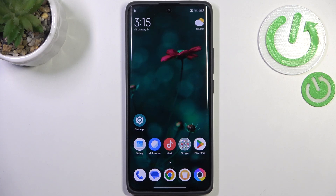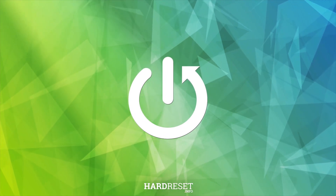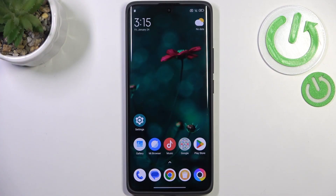Hi everyone. In front of me I've got the Poco X7, and let me share with you how to check for software updates on this device. First of all, make sure you've got an internet connection — it is required.